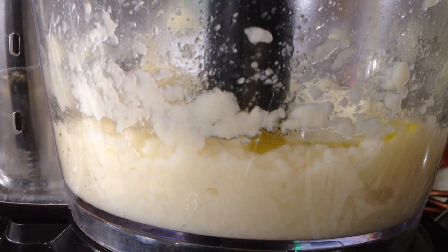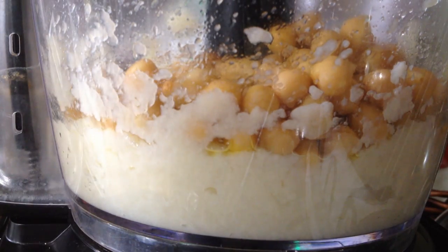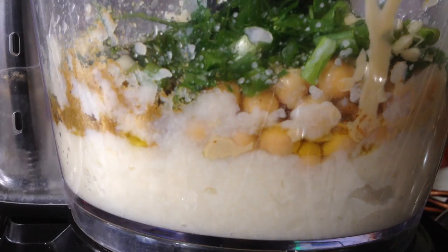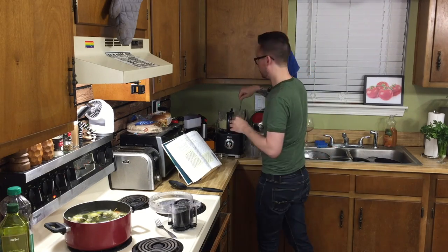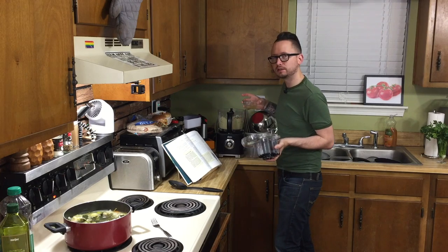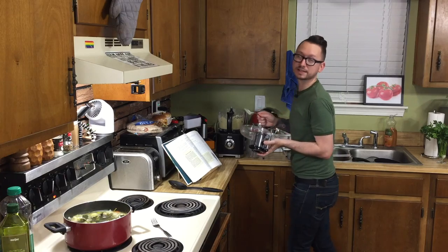Add the remaining ingredients: olive oil, salt, chickpeas — the most important ingredient — paprika, tahini, cumin, garlic, scallions, parsley, lemon juice, and blend. Now we reserved about three tablespoons of the chickpea liquid. I don't feel like it needs it really — it's pretty creamy as it is — but it did say to adjust to taste, so I'm gonna taste a little bit of it. I'm gonna add some of the chickpea liquid just because. It's still a little chunky, but it's pretty smooth.